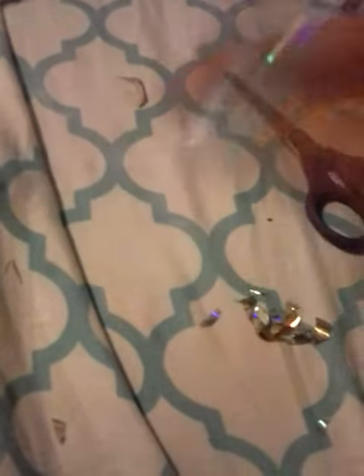Cut them very small and apply to every one of your nails, and it'll look perfect. Like this!